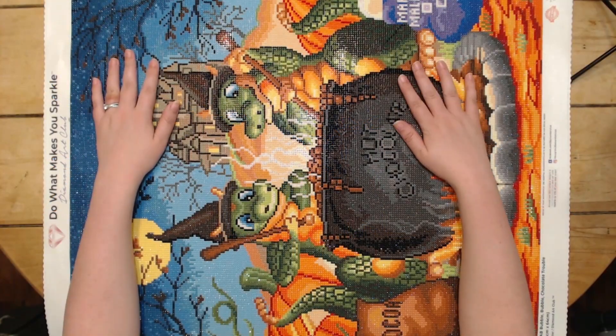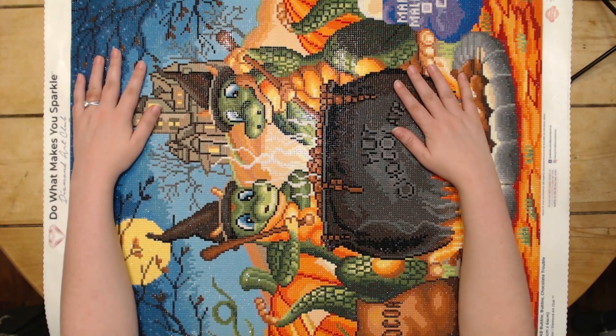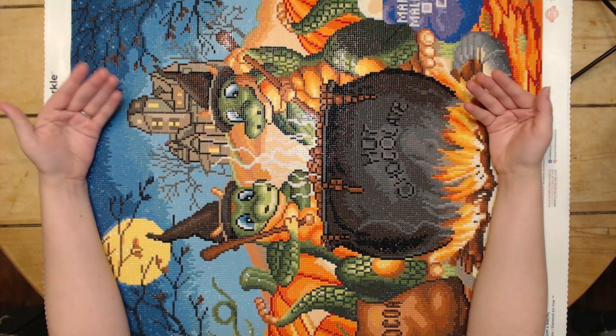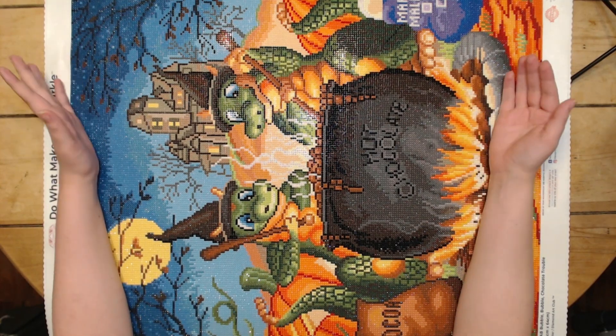Hello, everybody, and welcome back to Dragon Wing Diamonds. I am here today with a post-review, and this is, of course, Randall Spangler. I'm sure you can tell by the dragons, but this is Bubble Bubble Chocolate Trouble.